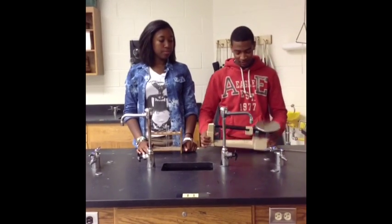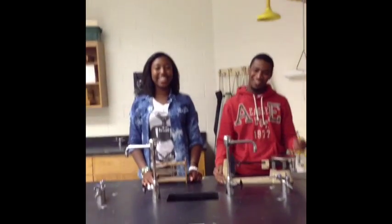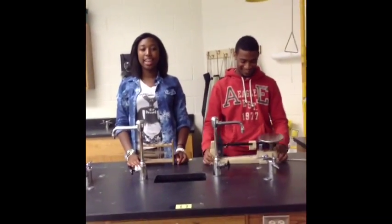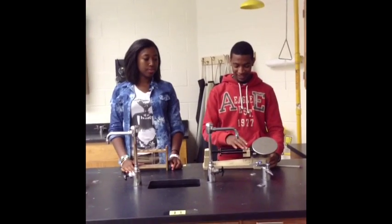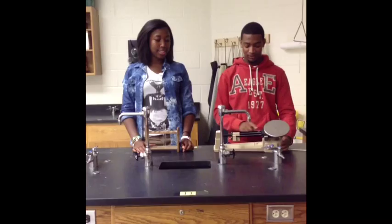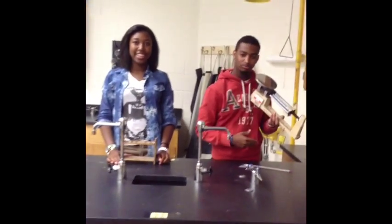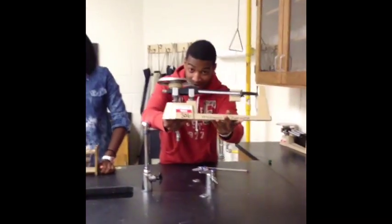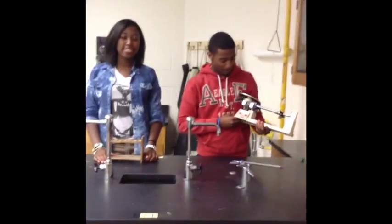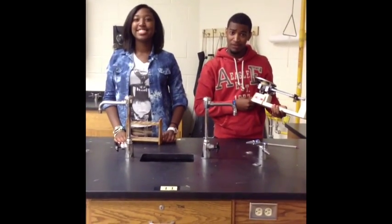We also have the triple beam balance. It measures in the hundreds, tenths, and ones. Come take a closer look at the triple beam balance. Pretty nice. Thank you. Those are all the equipment — be safe out there, guys.